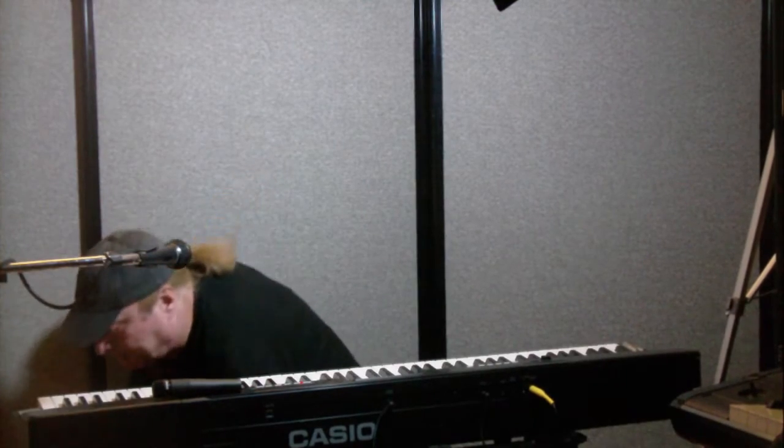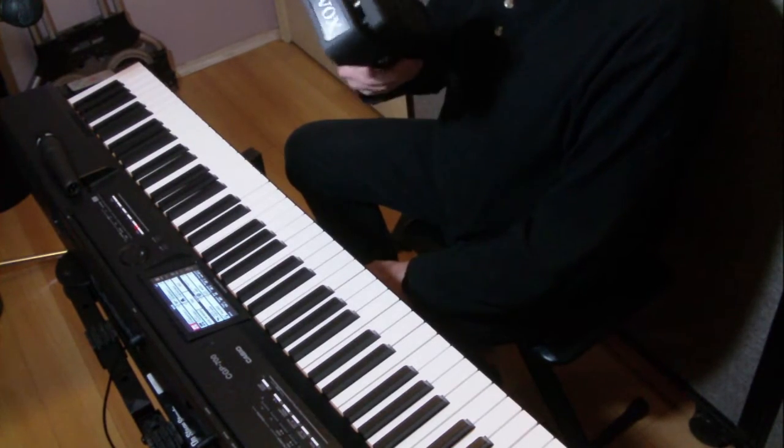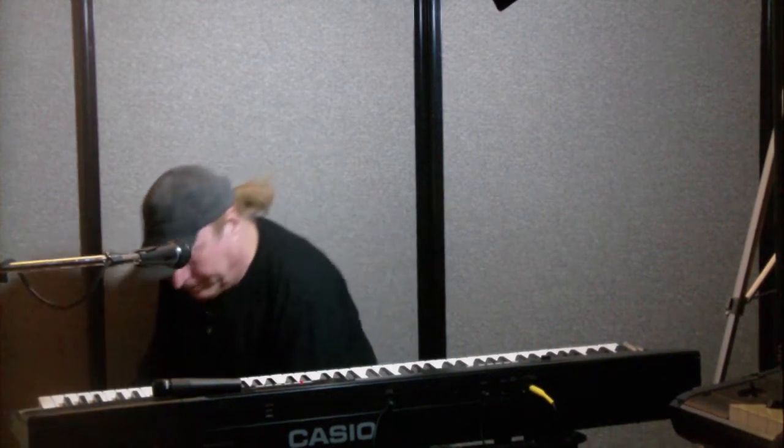What I covered last time was the VOX V845 guitar pedal, which happens to be one of the guitar pedals that will take a line out from your keyboard and work right off the bat. Other guitar pedals won't. Here's how you test that.